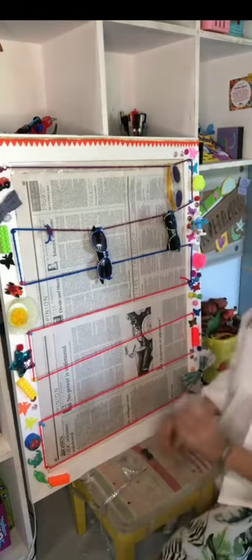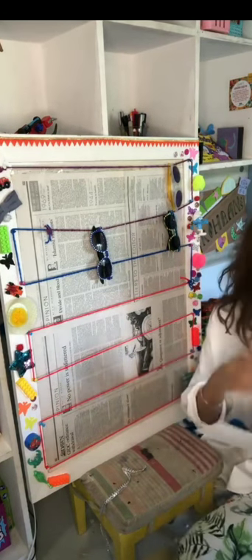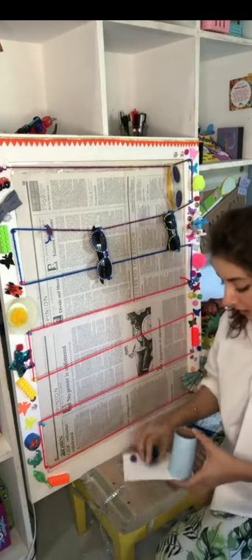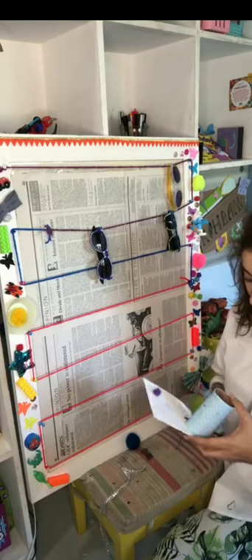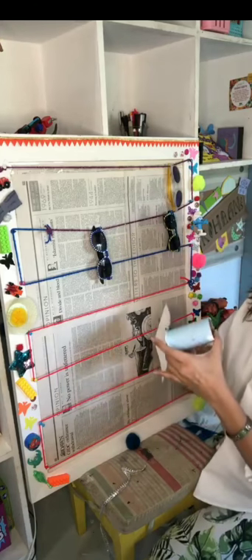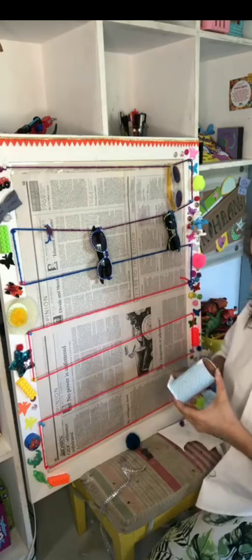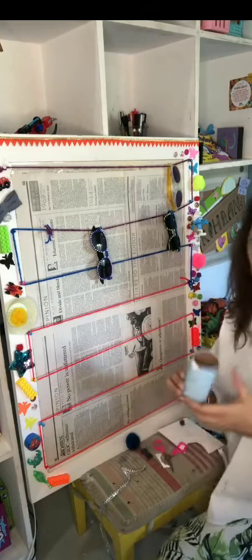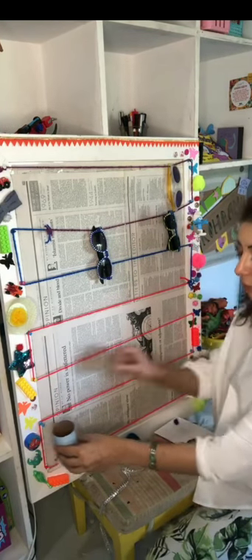Main ek aur cheez aapko dikhana chahti hoon. Humne tissue rolls ki inside ko kaatke, is ke upar cover karke, mainne isko neeche se thoda sa chipka diya hai ek paper ko. So I'm just gonna cut out the extra bit. And this has become like a holder for me. So I can basically put this here and put my pencils in this.